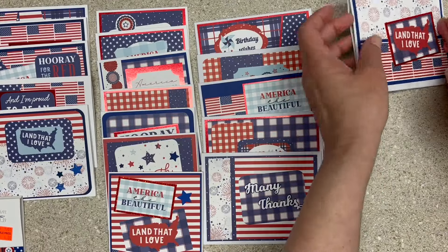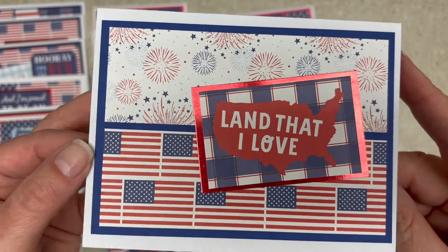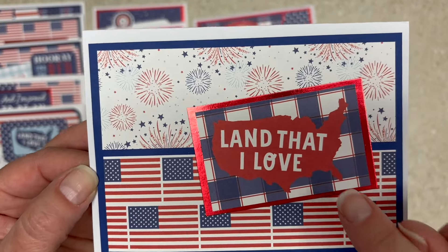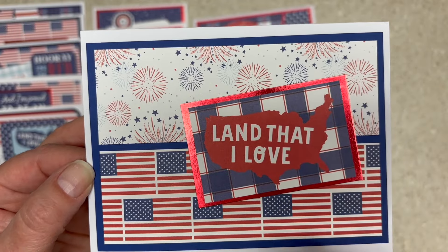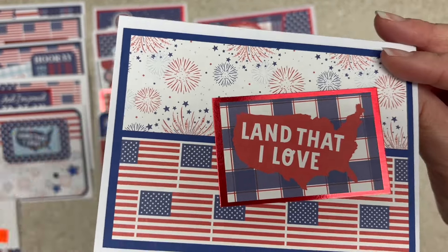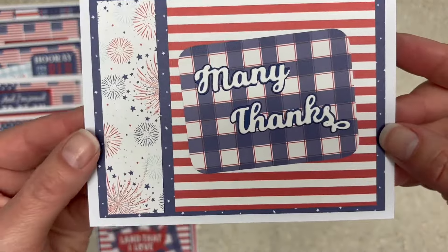I tried to keep these all very mailable, very flat. The paper pack had four pieces of paper with the same cut-aparts on. That got a little bit much for me, so I didn't use all four sheets for the cut-aparts — but I had fun.